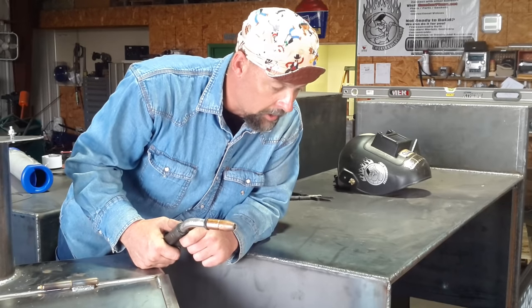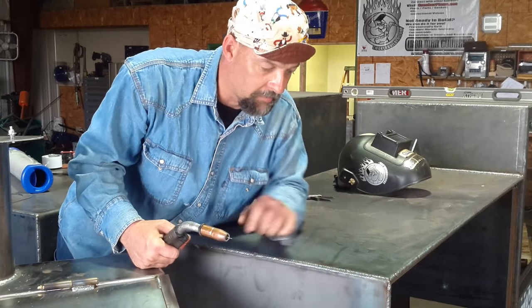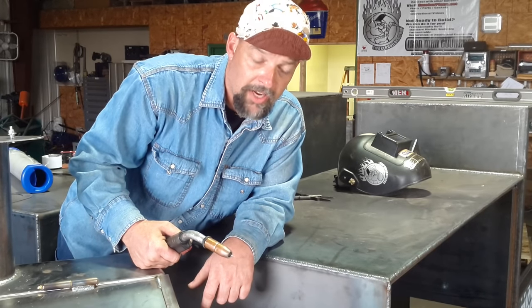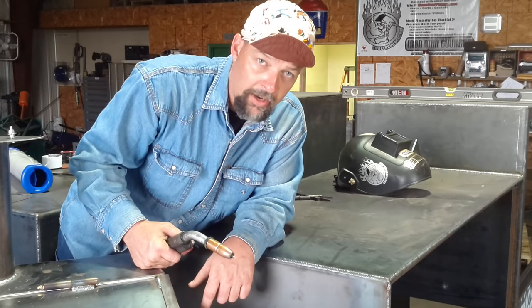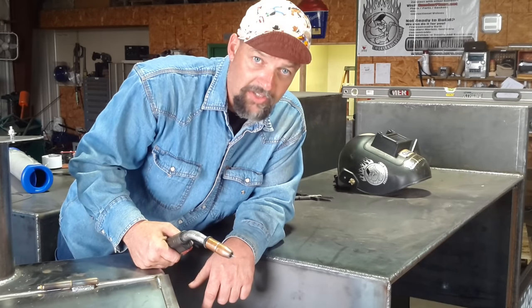A good way to make a weld that looks like this, if you're a beginner, is first to remember to try to stay consistent on your speed. Don't get in a hurry, and watch what you're resting on.